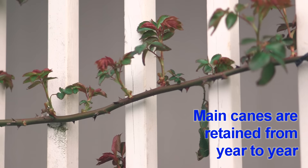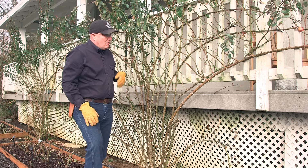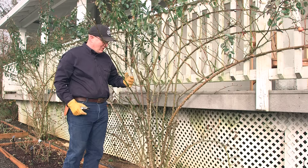Pruning a climbing rose is different than any other rose — we don't take the main canes all the way down. You'll see more about this as we get into the video. The first step in pruning is P: prepare your plant. We're going to go through this climbing rose and cut out anything that's really sticking out wild, straight out of the plant, in our way, or is just an unruly cane that we know we're not going to keep in place.